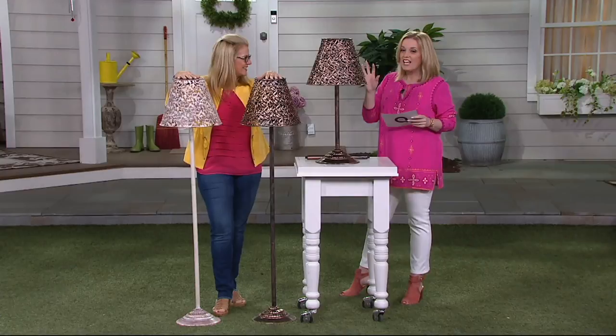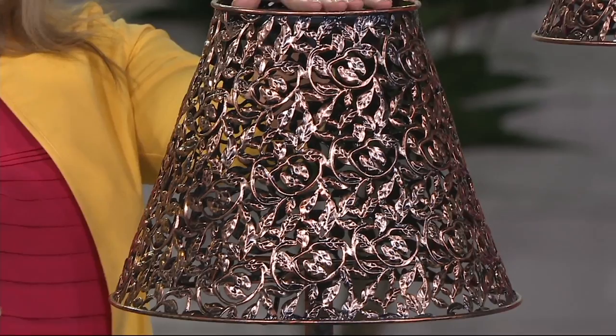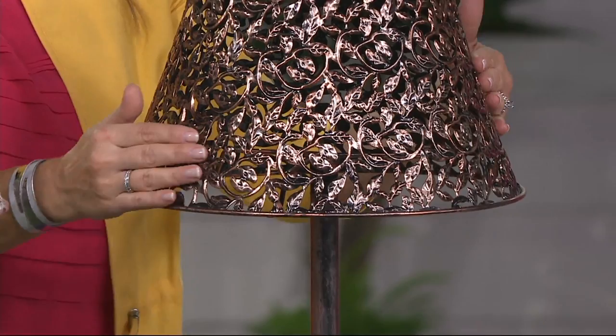At MyEvergreen.com, the identical lamp sells for $131.99. Here at QVC, it's a featured price of $59.98 and it's four easy payments of $14.99 — it's $72 less here at QVC. That's crazy. It's why we shop.